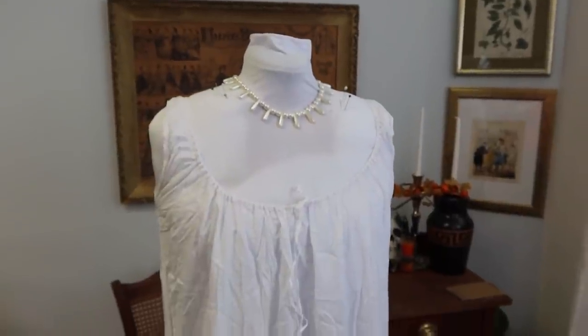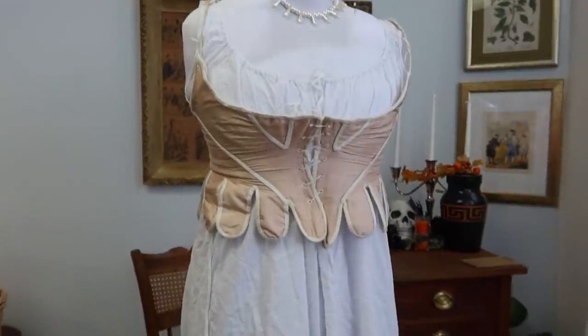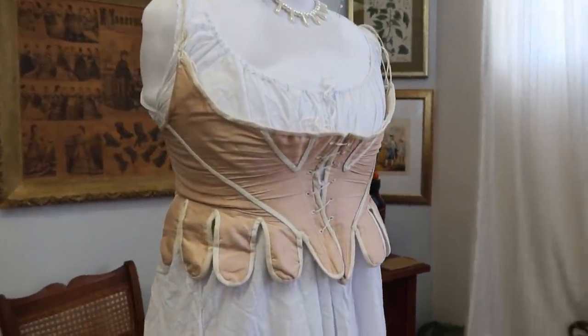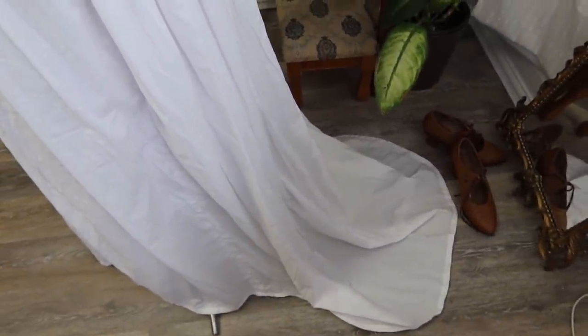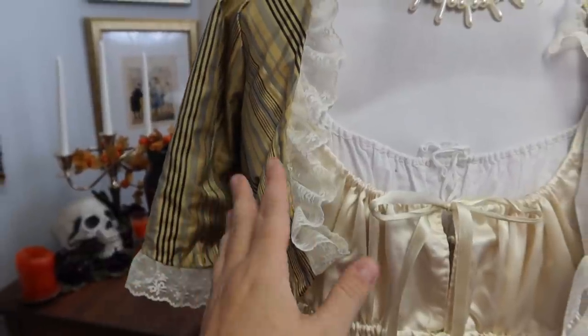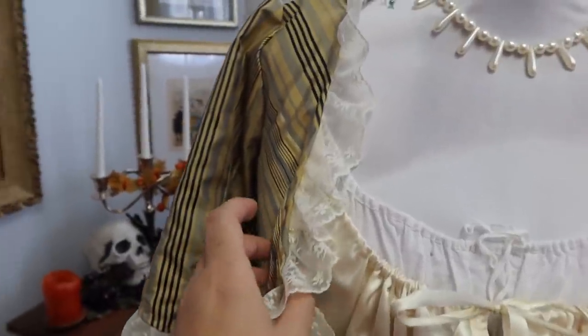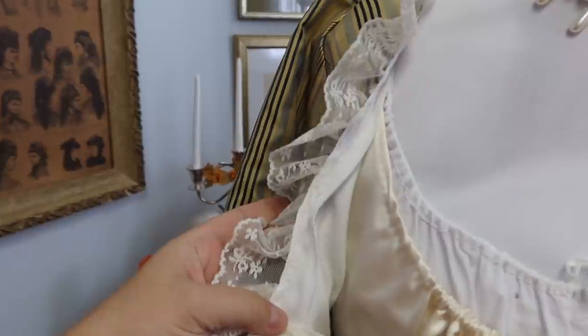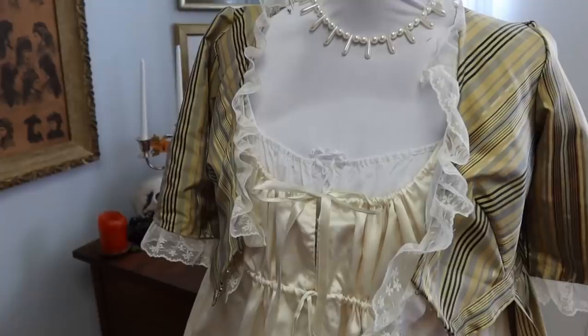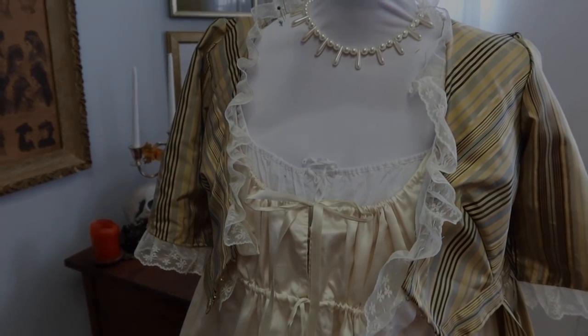The undergarments for this outfit are a sleeveless shift from Willoughby & Rose, a pair of very short 1790 stays from the Bohemian Belle, and a petticoat with a train that helps keep the hem of the dress clean. And of course, I'm wearing it all over my white satin undergown. I also added lace to the neckline and sleeves, but this isn't actually part of the dress — these are removable and can be switched from dress to dress. They're just basted onto the dress for easy removal, and they help a lot with making the dress feel finished.